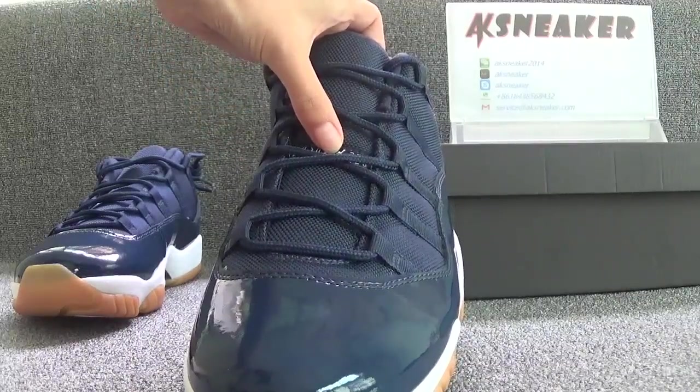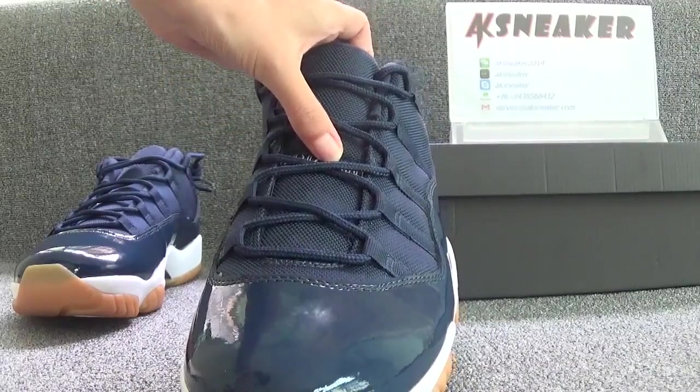And you can see the white Jumpman. And let's turn to look at the tag.